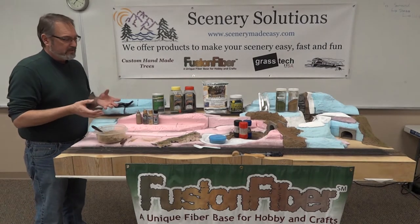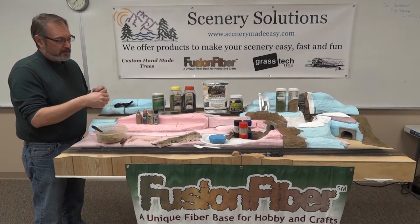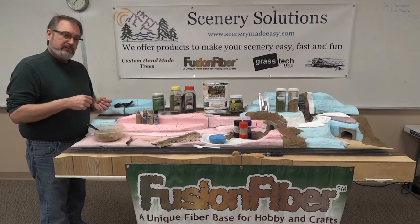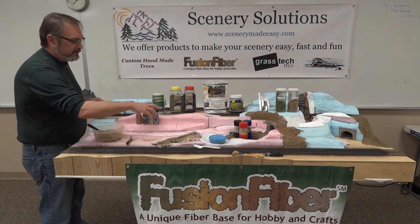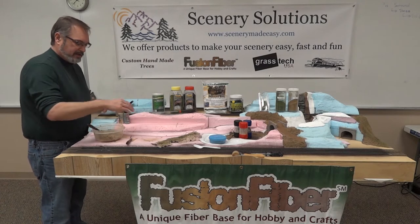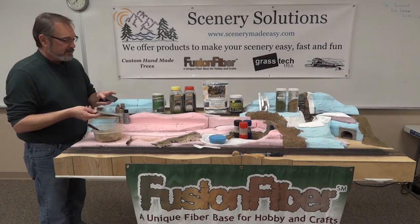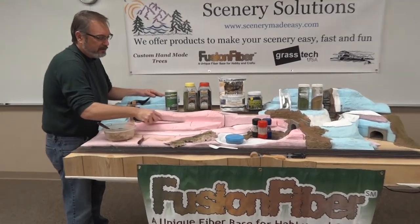I like to use a lot of foam. Foam is lightweight, easy to shape and form, and easy to work with. I use mostly insulation board — the pink and blue. It does have a fairly smooth surface. You want to make sure that you peel that skin off to begin with, and then where anything's flat, Fusion Fiber will stick to it, but when it's super slick you'll use way too much product just to get it to stay. So I use rasps — just go over the top and get a little texture.